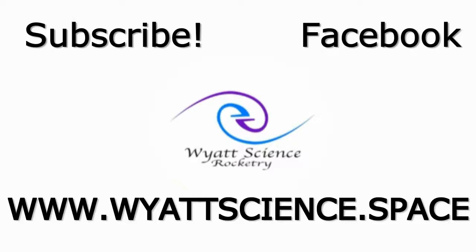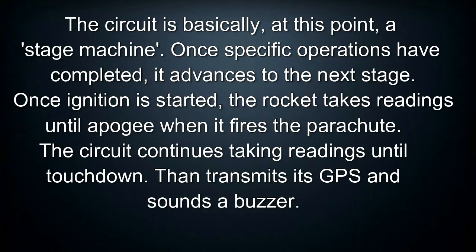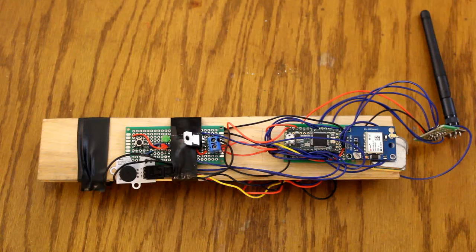There are a few things that we need to improve on, but we'll cover that in the video. So this circuit is meant to record data while the rocket is in flight and deploy the parachute at apogee. Here are the things that the circuit does.